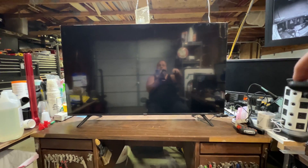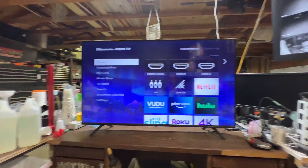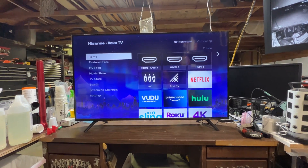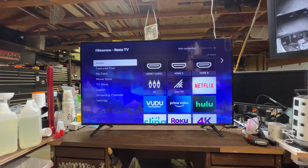Now let's test it and see if it works. Look at that — that's beautiful! Free 55-inch smart TV. I fixed it for under one dollar in parts. I like it a lot.